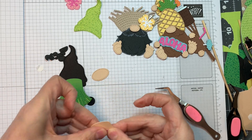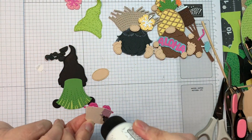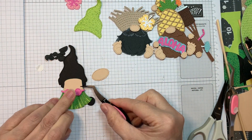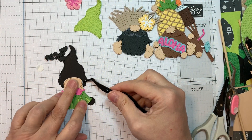Now I'm going to trim off underneath where that little bikini top is, and then add it to the green — this is not a necessity, I just really wanted to do it. So I'll stick it down — isn't that cute? I'll add her little face with the same P13 Stamping Pad Skin Tones.